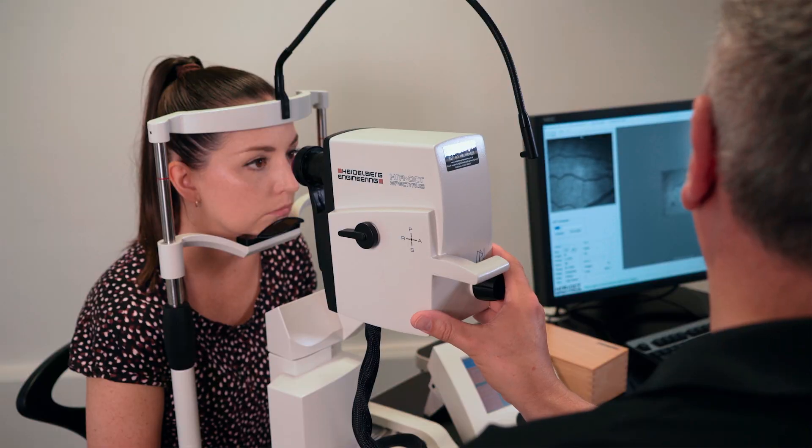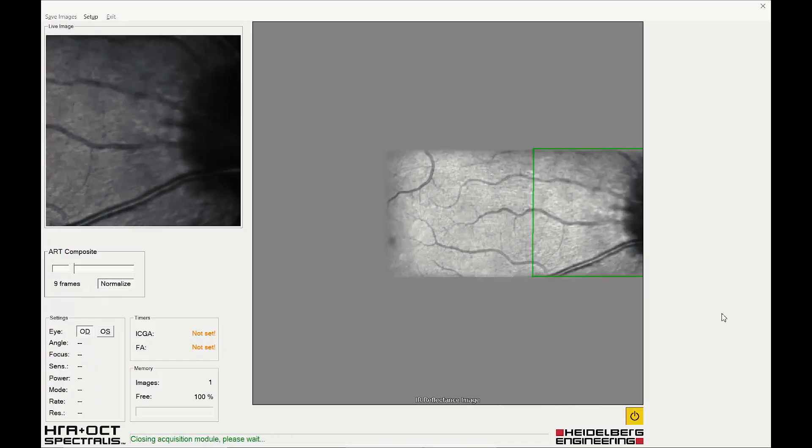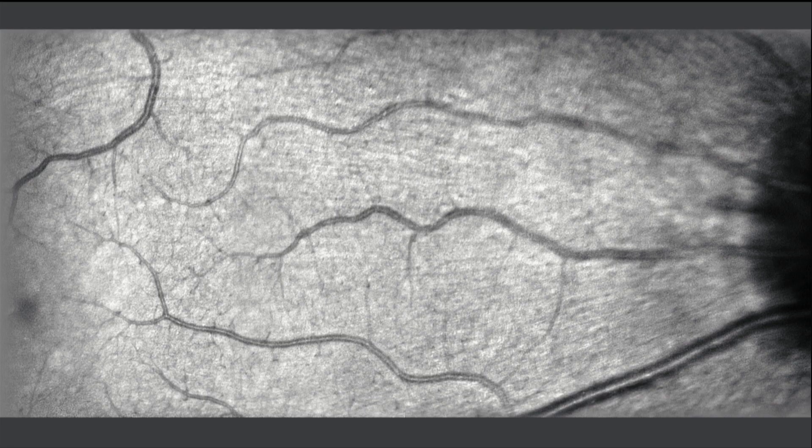When sufficient retina has been visualized, acquire an image. Exit and save. The resulting image provides a panoramic but high resolution image of the fundus.